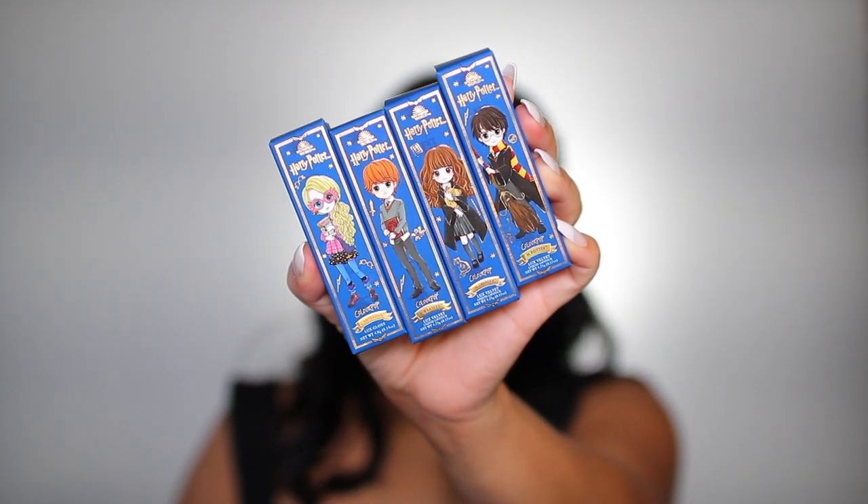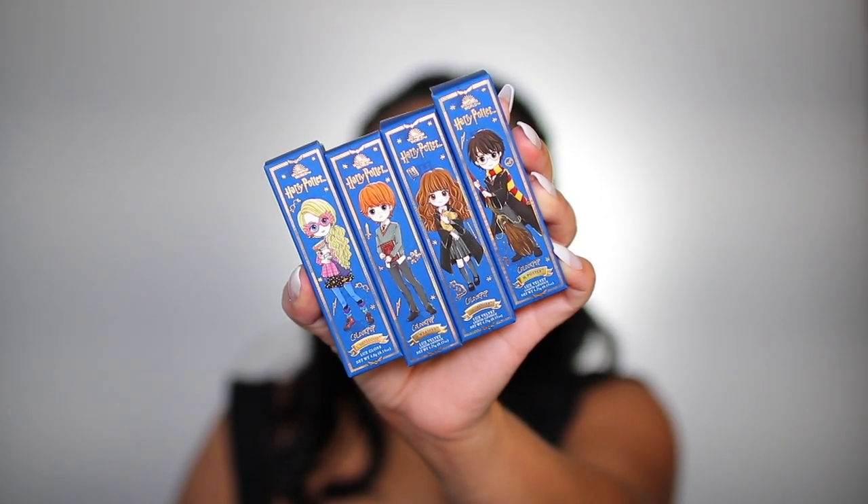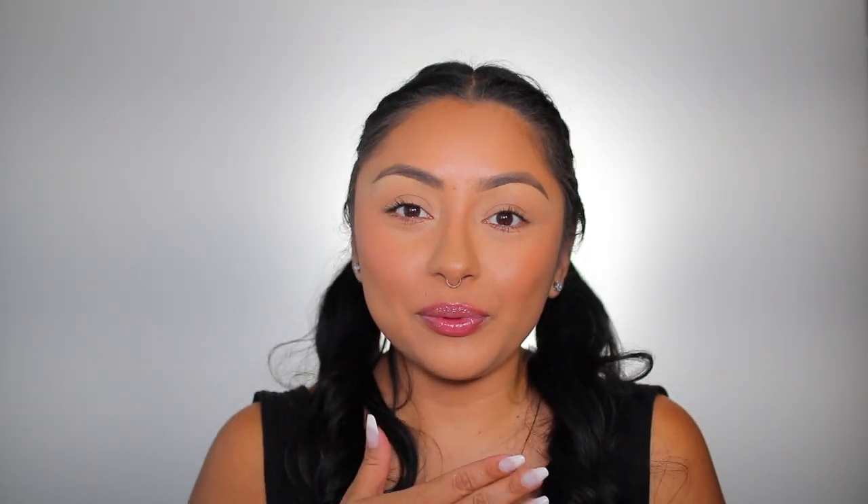Last but not least, we have the luxe lip gloss. Let me swatch this first one — I think it would make a good lip topper. I don't see myself using this on its own but we'll see. This one is in the color 'L Love Good' and it's actually really pretty. I could see this working on top of a deep-colored lipstick — I love how it reflects.